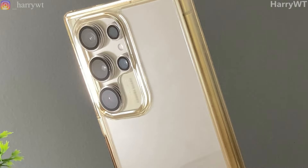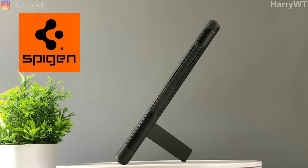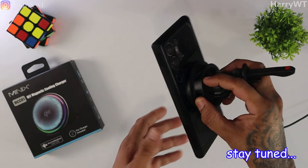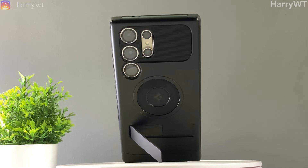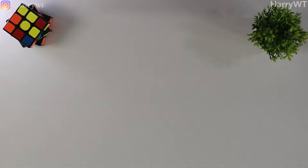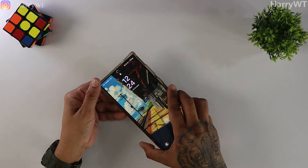In this video, I'll be replacing this transparent case by ESR with this Spigen Slim Armor MagFit back cover that not only incorporates the MagSafe technology, but also has a kickstand of its own. Before we move on to the Spigen case, let's first take a look at my current ESR protection devices to find out exactly why I have decided to permanently retire this transparent case.